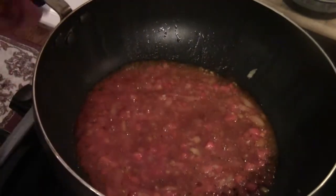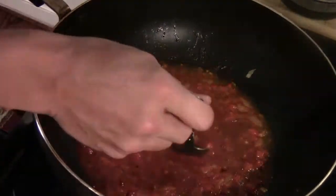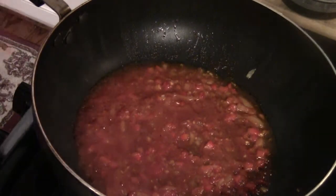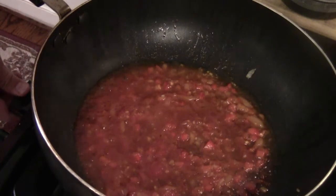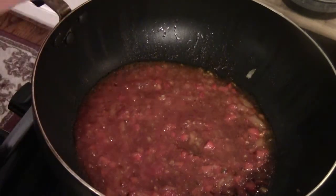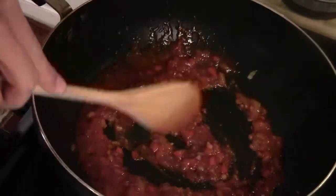It's getting too thick, so I turn off the fire at this point. Have a little taste — the flavor is balanced, sweet and sour, with a nice tomato paste taste and the garlic and ginger mixed in together.